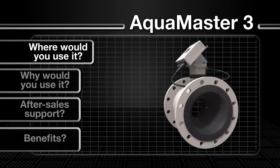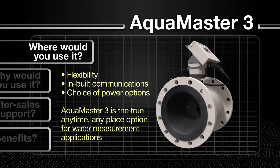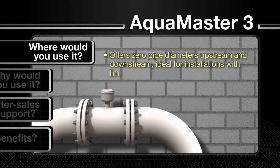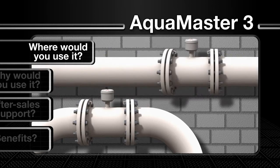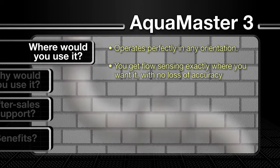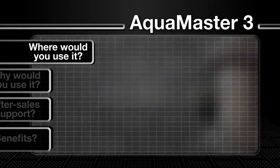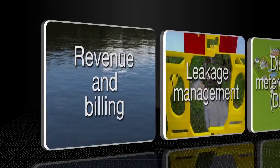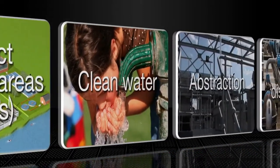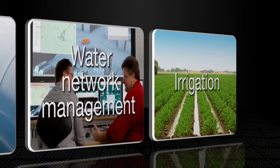The AquaMaster 3's flexibility, inbuilt communications, and choice of power options makes it the true anytime, anyplace option for a range of water measurement applications. Offering zero pipe diameters upstream and downstream, it is ideal for installations with limited space and operates perfectly in any orientation, so positioning has little impact on performance. Its high precision bi-directional flow measurement makes it ideal for water utility applications including revenue and billing, leakage management, district metered areas (DMAs), clean water abstraction, water distribution, water network management, and irrigation.